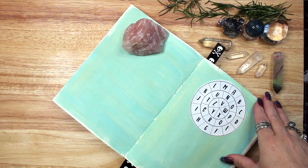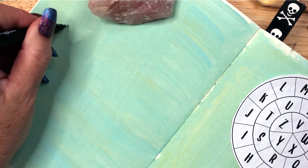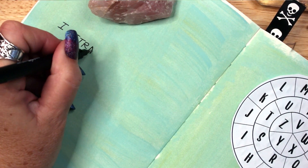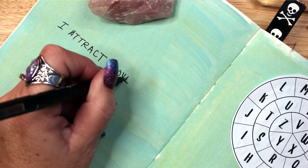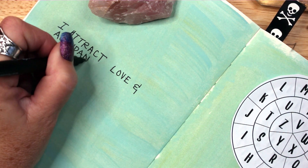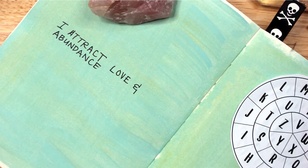Next, I write out my intention: I attract love and abundance. Your statement should always be positive and immediate — 'I attract love' rather than 'I will attract love.' Your subconscious will work to manifest an outcome that is immediate; it may not work as quickly or as well when it's phrased as being in the future. Do not project wanting when you write your intention. Write 'I attract love' rather than 'I want love.'